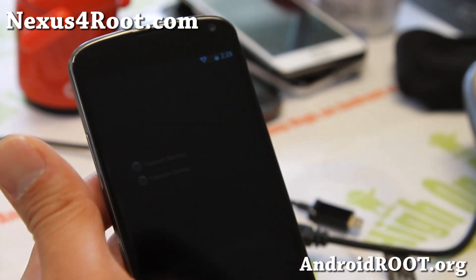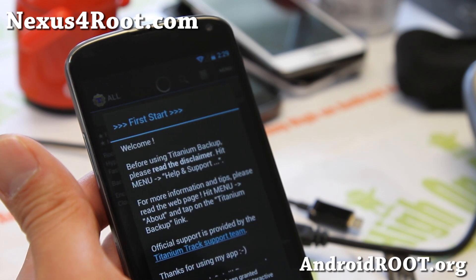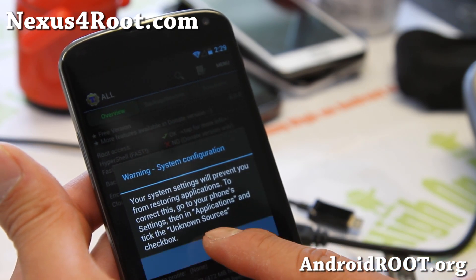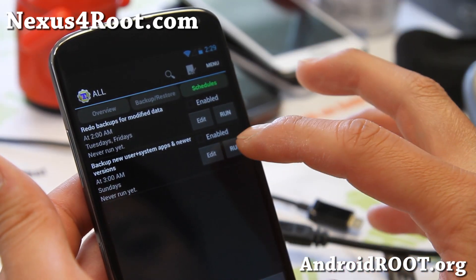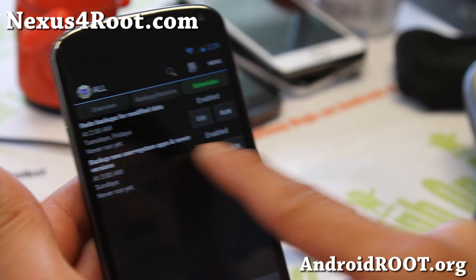So let me go ahead and open Titanium Backup and grant root access. I'm going to hit OK. Don't worry about all this when you're backing up — I'll show you when I restore it. So I'm going to go ahead and back up all of my apps. Go to Schedule and I just recommend using that.